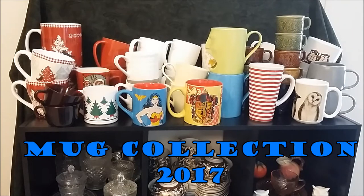Hello, this is Glass Garden Books and this is my mug collection so far in 2017. I use these mugs for everything from tea, coffee, hot chocolate, water, coke, soda, mug cakes, soups, chili, and ice cream.